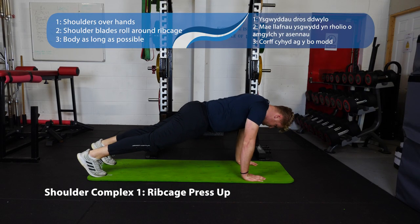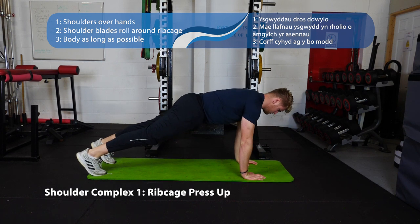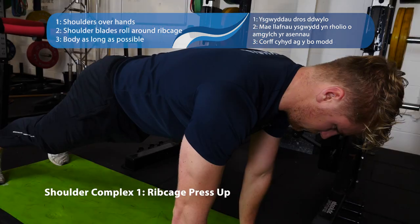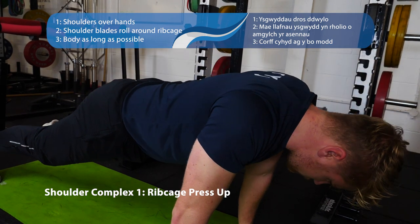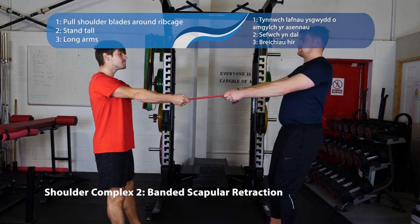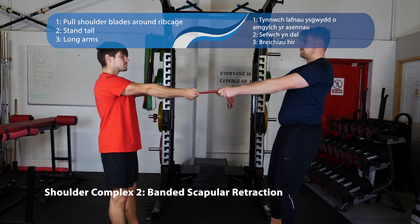This is the first of our shoulder complex exercises — the rib cage press-up. Come into the press-up position, head to heel strong as steel. Let your shoulder blades come together as you come down, keep your elbows locked out, then push the floor away and bring yourself up as high as you possibly can. Number two is banded scapular retraction — keep your elbows nice and long, bring your shoulder blades together and then slowly release them.